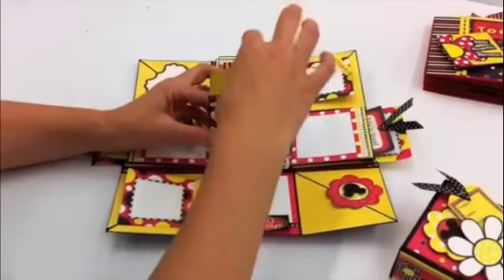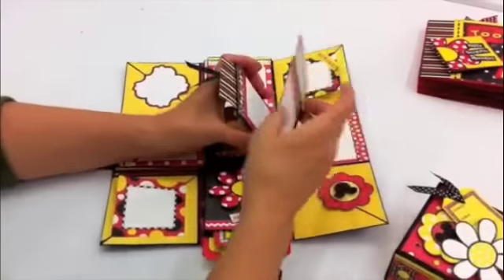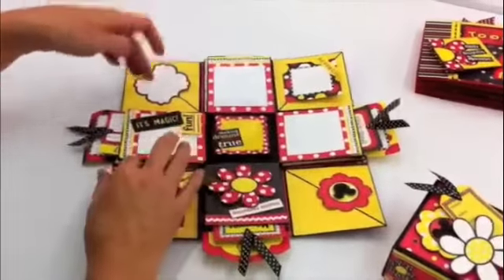Then on the base layer the same thing, and then your bottom. So you can see a lot of fun layers here in this box.